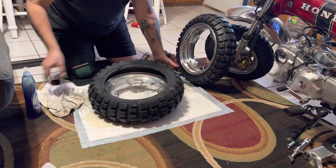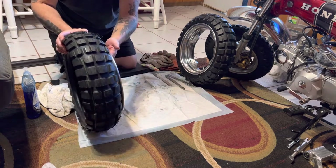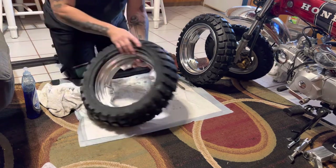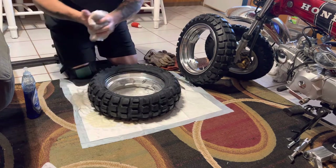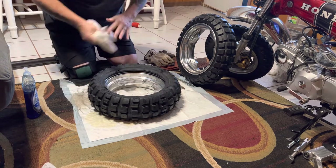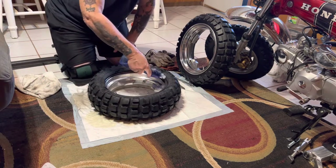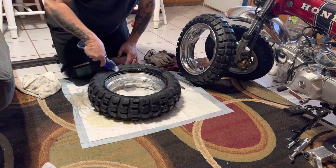Now don't worry about trying to get your bead up over that edge right here on your bead - there's no way it's going to get over that edge. You'll see that once you get it all together. So now we're going to lube up this side, around here, around here, around here.